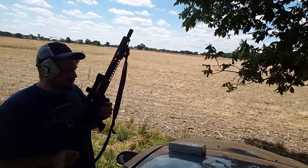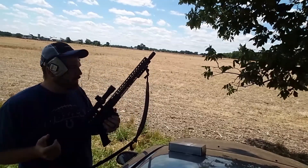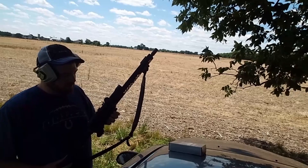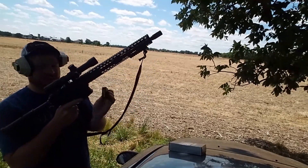I'll run down the rig real quick. This is a Davidson Defense 350 upper, 16-inch barrel, a CenterPoint one-and-a-half to six by 32 scope with a 30-millimeter tube. I got a CMMG dedicated magazine.